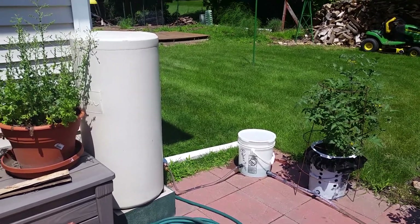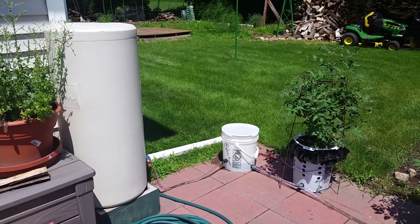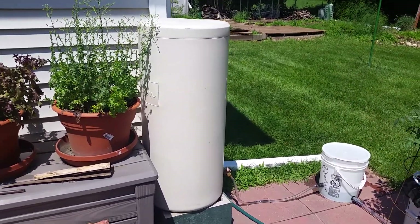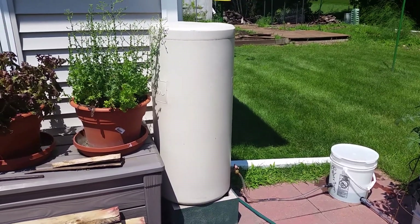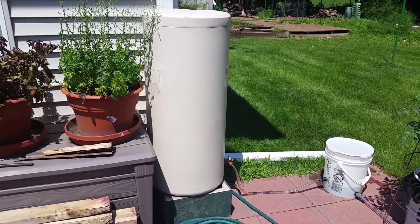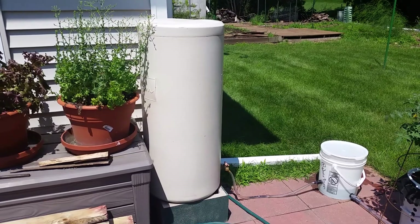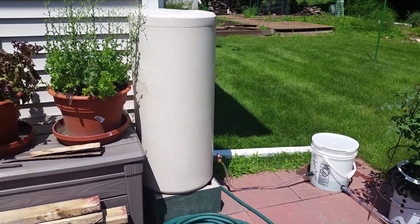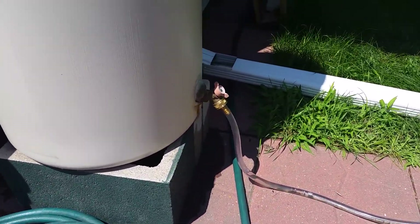For all my gardening friends, here is my grow bucket setup. This is what's called air pruning. You have a reservoir right here — it's a food grade brine tank, 40 gallons. We'll eventually have a hose hooked to that so I can pump rainwater out of my other reservoirs or just use tap water.